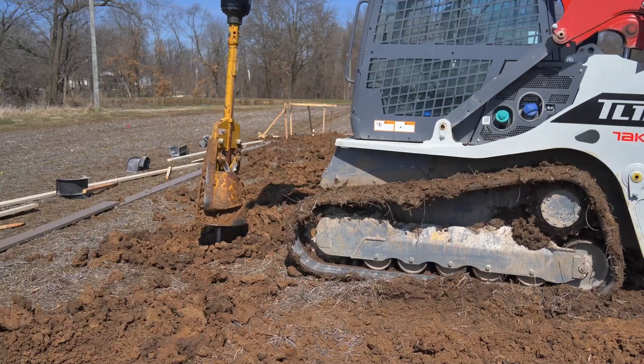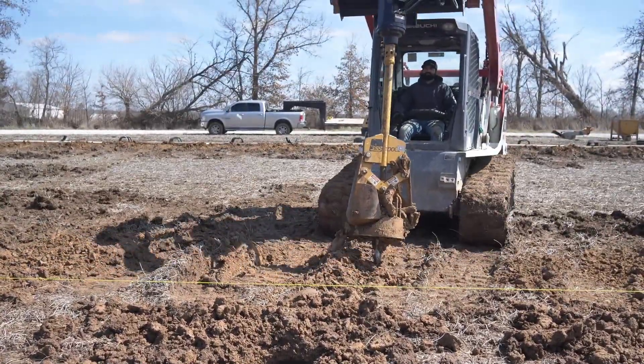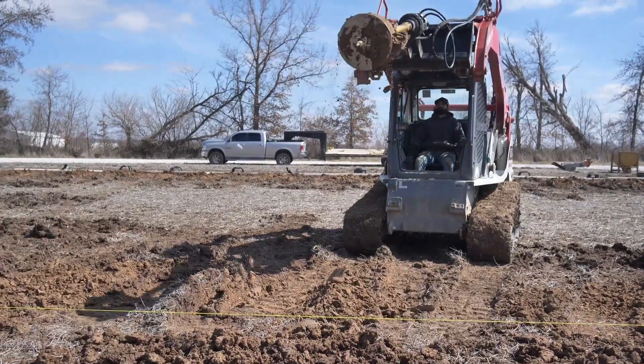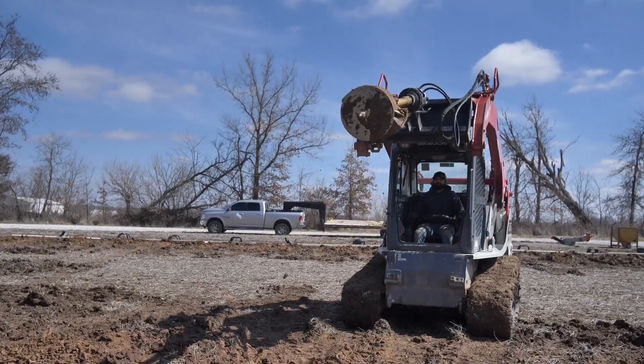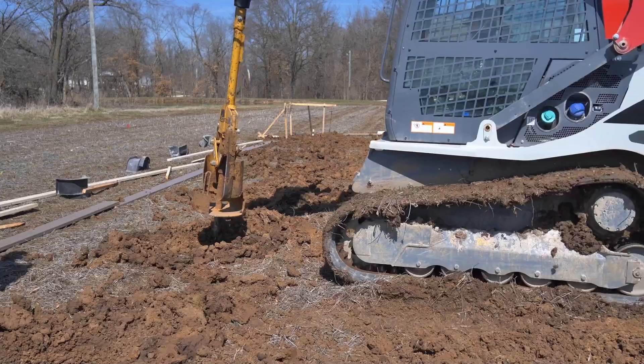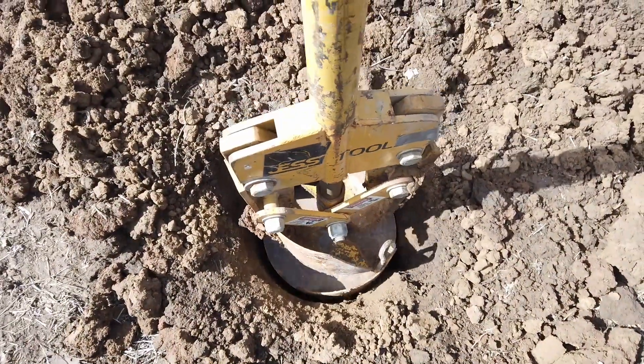We are augering here with some fairly moist Missouri clay. With a bit of practice, you can empty the auger with your skid steer by tapping and rotating and quickly return back to your belling hole to continue the process. Typically, you will need to do the auger and empty cycle three to five times to reach the full width of belling the bottom of your hole.